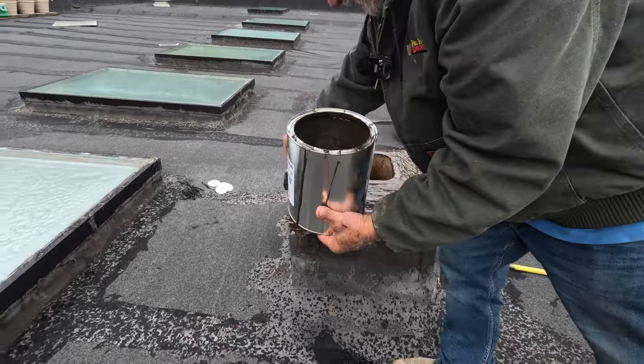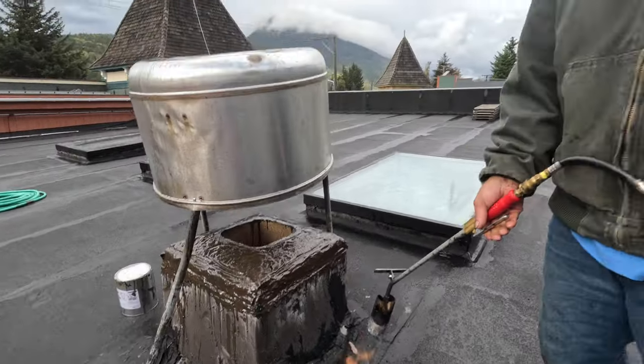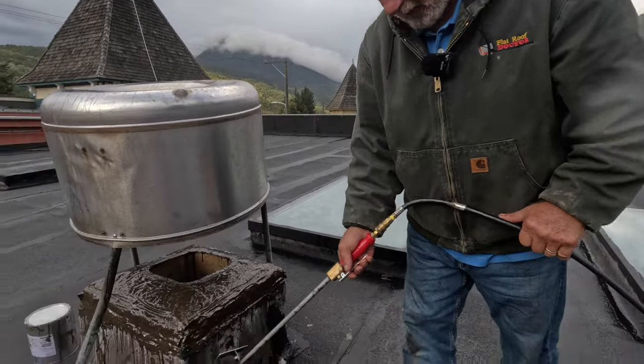It's starting to rain, so it should be okay. It just rained a little bit. We're drying this out so we can do the turbo poly seal flashing here.